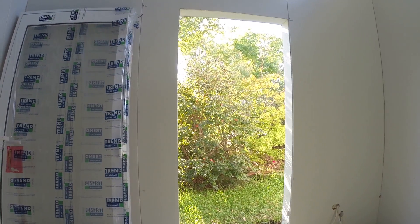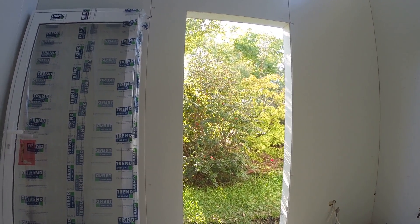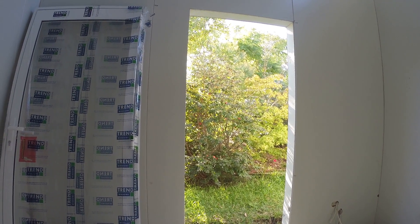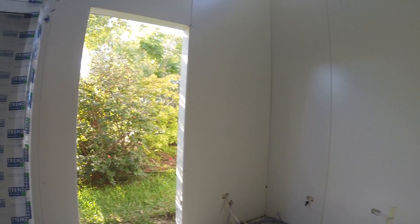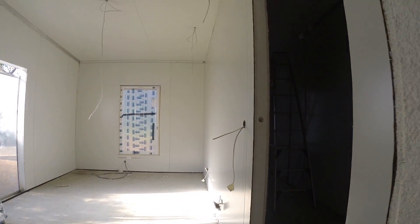Here we have the doors we'll be putting in. We'll be installing a single door here in this room, doing the reveal around the door, and doing some sort of concrete stoop on the bottom to take the doors. As you can see, all the wiring and electrics are in place.